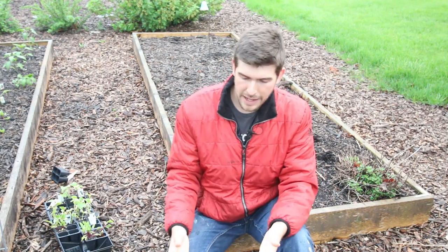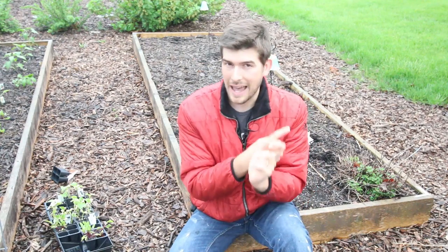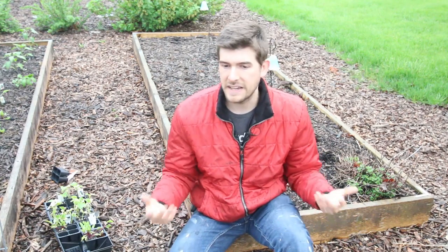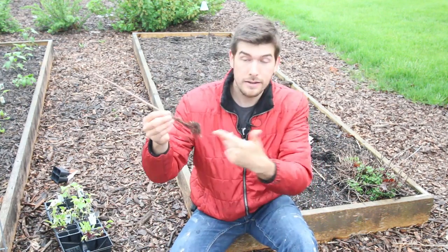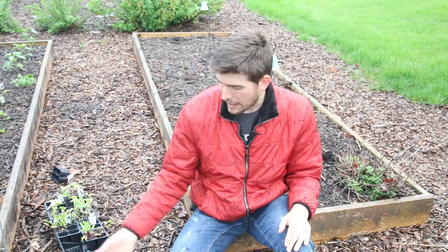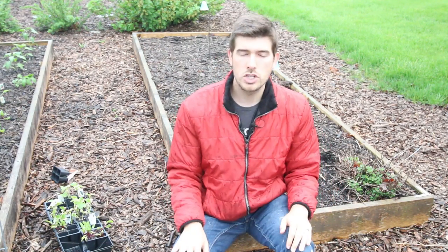Bare root is the process where the grower grows a plant, pulls it up out of the soil, washes the soil off while it's still dormant, and then ships it to you. They do that for two reasons. One, soil is very heavy and it's very costly to ship. The next reason is a lot of states require you to ship bare root because they don't want hitchhikers — basically invasive plants that can hitch a ride on whatever you're shipping. That's why fruit and certain things can't be shipped across state lines, and why with bare root you have to have the soil washed off.